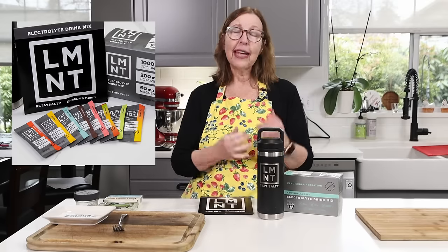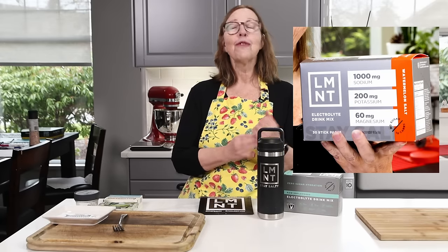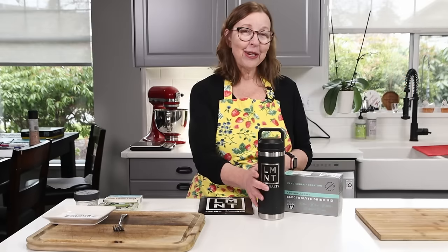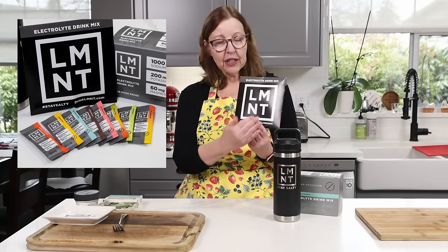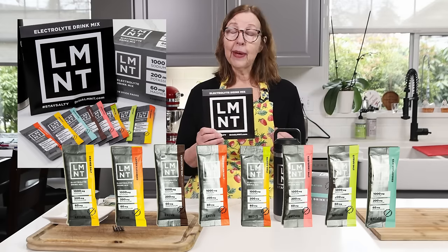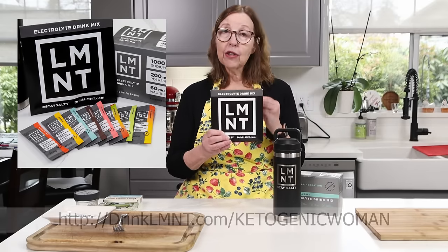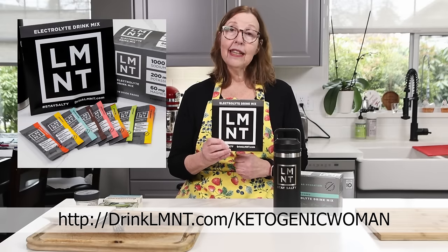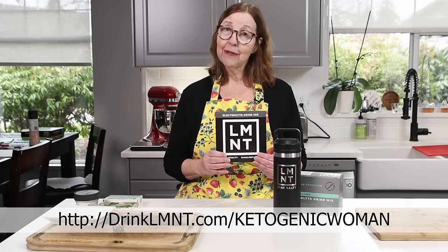Element is a super tasty electrolyte drink containing everything your body needs without any junk ingredients. It has a science-backed formula of 1,000mg sodium, 200mg potassium, and 60mg magnesium. I took mine to the gym this morning — yes, I joined a gym; today was day two. Right now Element is offering my viewers a free sample packet containing all eight of their flavors. To get this free sample pack with purchase, go to drinklement.com/ketogenicwoman. Thank you Element for sponsoring today's video.